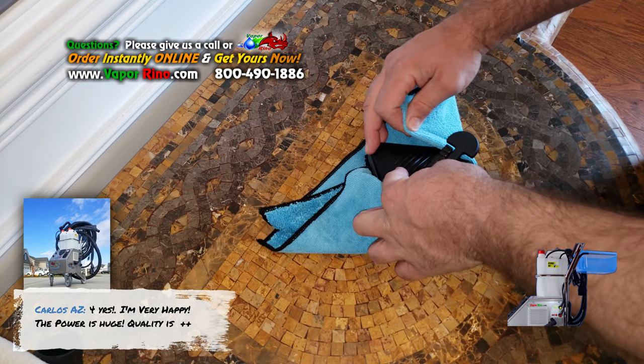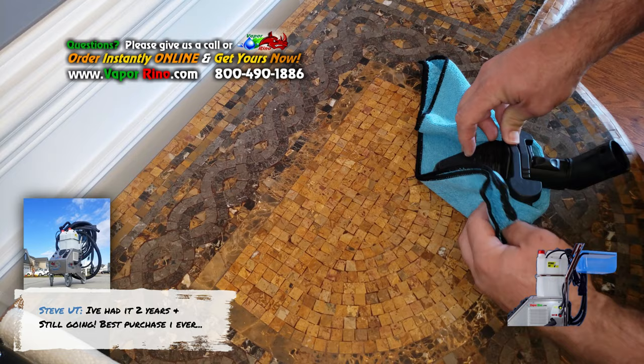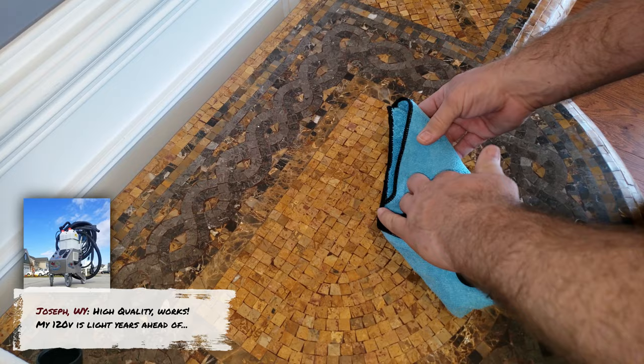And you want to take this one and push it, pull this forward. You kind of want these two segments going forward like that. Now all you're going to do is fold this cloth up and put it under. Very simple. You're going to put this one under the same way again — fold this up and put it under.